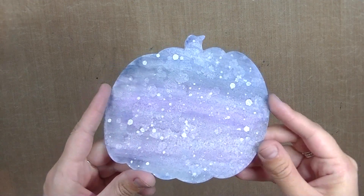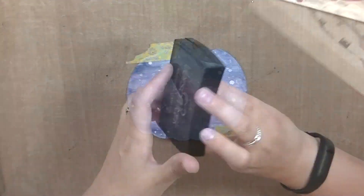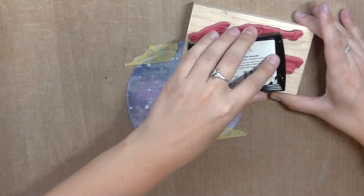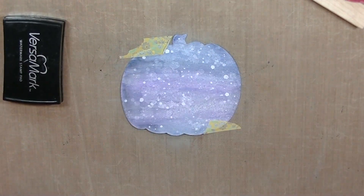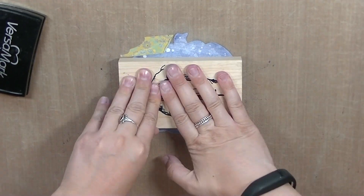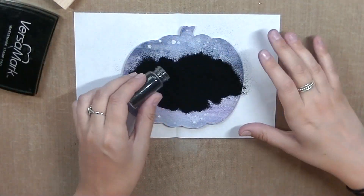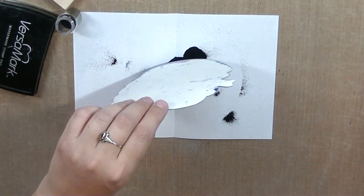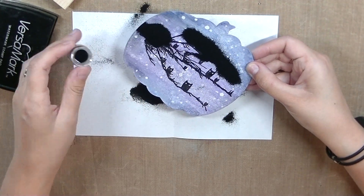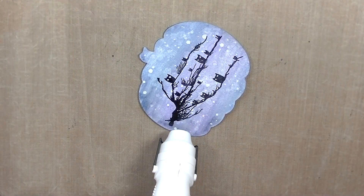I'm using Dr. Ph. Martin white opaque paint to add some white splatters onto the pumpkin and I really love how it turned out — it's super pretty. Next, I'm going to be using this Stamp Boutique stamp by Kira Nichols and I'm going to be heat embossing it in black. I absolutely love this stamp set. I'm using my embossing buddy to remove the static from the pumpkin because I'm going to be heat embossing it and I don't want extra powder to stick anywhere else, since the medium was wet before with the watercolor. You have to make sure it's completely dry before you add any of this.